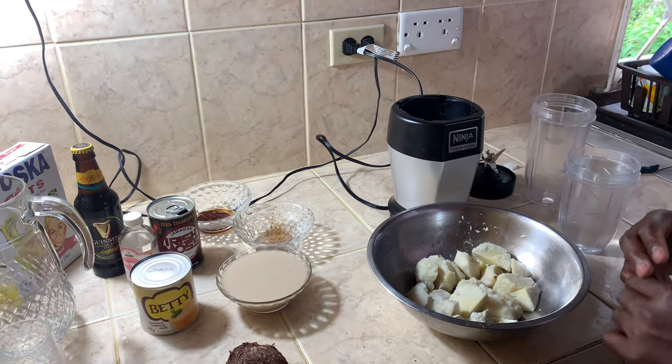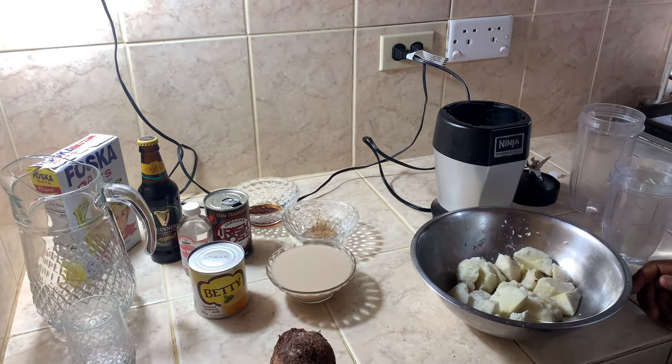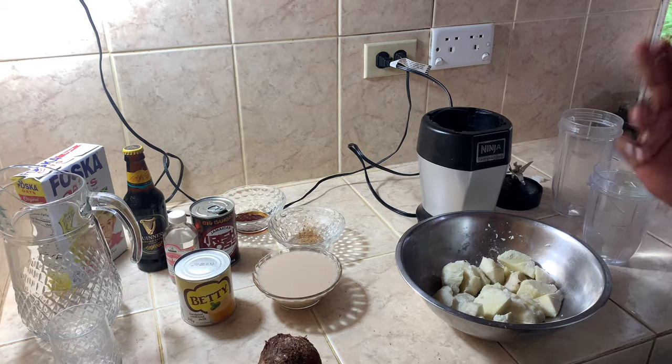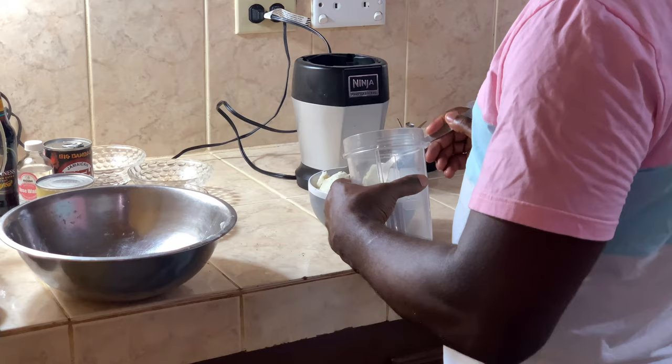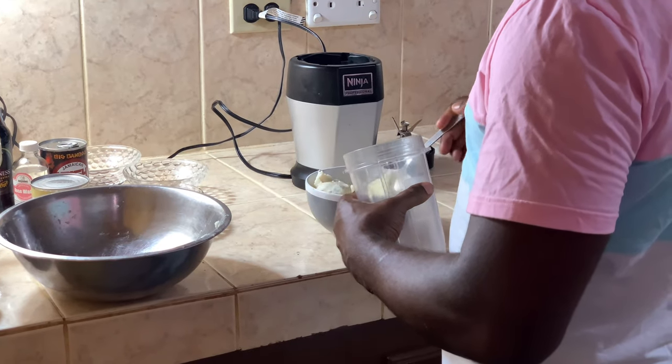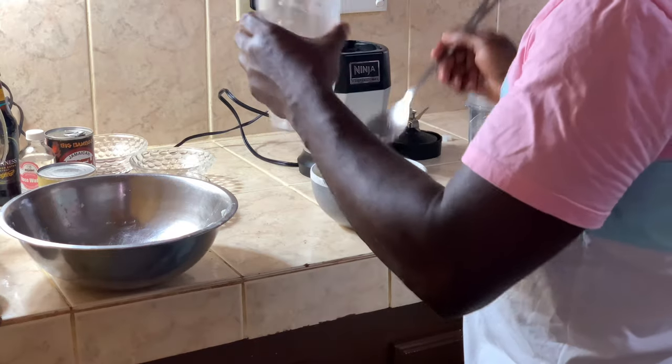Right now you have to blend all the ingredients together and then pour them in this container. So let's start right now — we will start by blending the cocoas. We will make some cocoa punch, starting with blending.